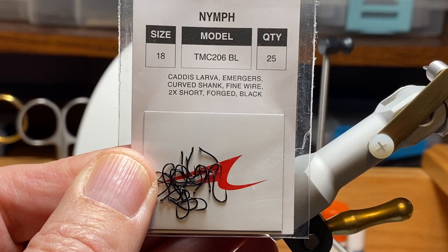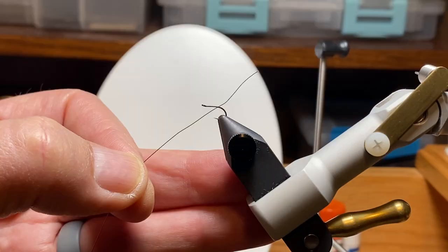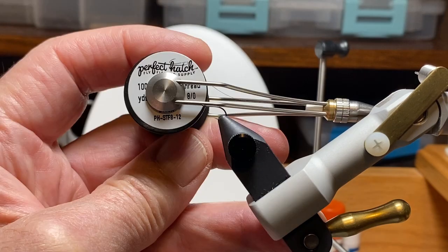For today we're going to tie our fly on a size 18 TMC 206BL. We're going to use superfine dubbing, a piece of fine copper wire, and Perfect Hatch ADOT thread in black.